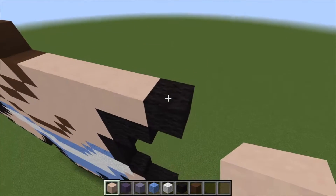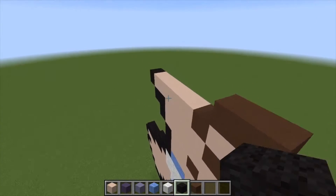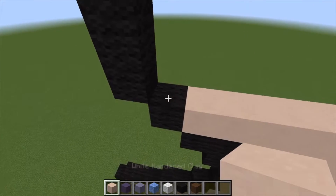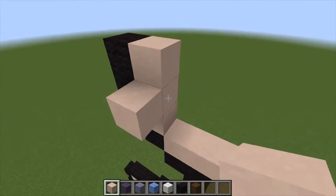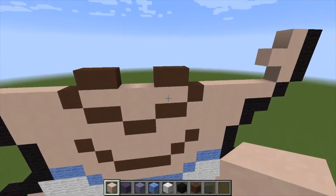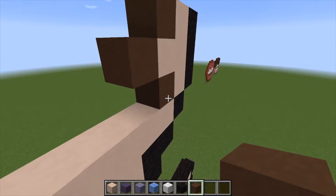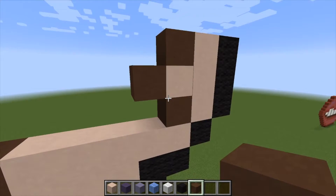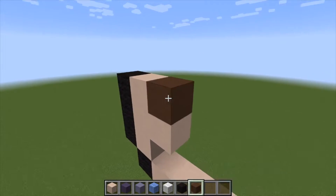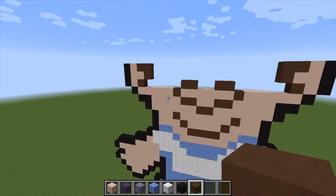Now let's go ahead and build in his ears. Come out by one more but go up by a total of three, and do the same on this side as well. Grab our white hardened clay — go 1, 2, 3 and come in by one in the center, 1, 2, 3, and do the same there. Here we're basically just making his ear — come in like that. And do it like that — I like that better. That helps to build in his little ears — aren't they cute?